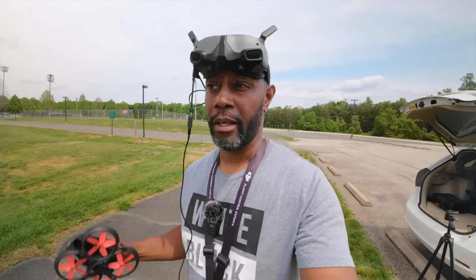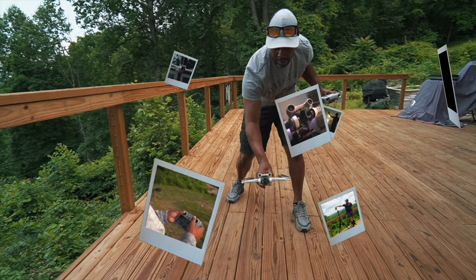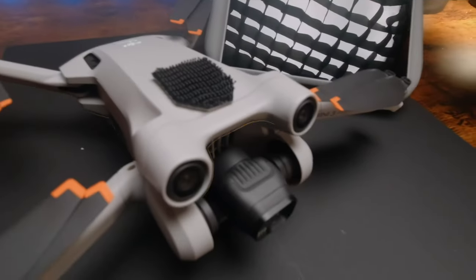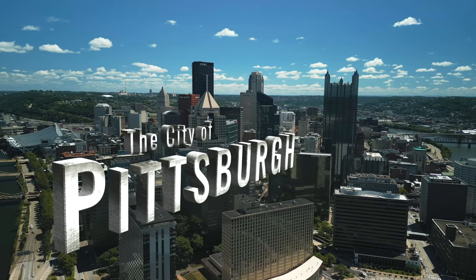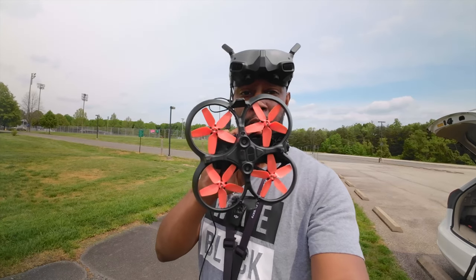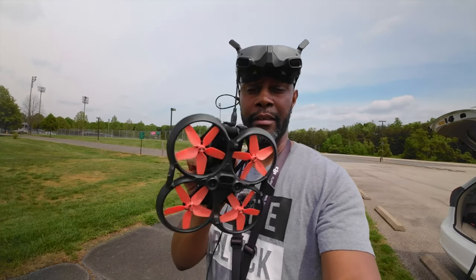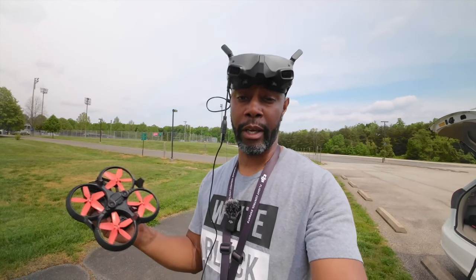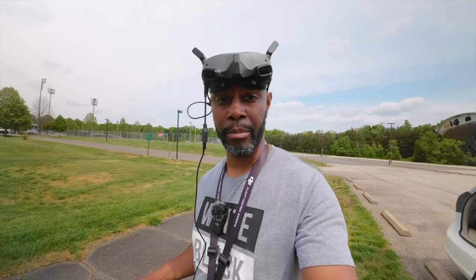Hi guys, welcome back to the channel. In today's video we're just going to do a flight with the DJI Avata. No overdramatic intro, no special effects, nothing like that, no music. We're just going to get a regular flight in. I haven't really been flying this as much. You'll notice I have the orange props back on here and not the Master Air Screw four-bladed props. I'll give you a story on that while we're flying — just hang tight and we'll get the drone up in the air.